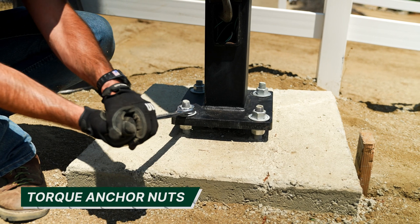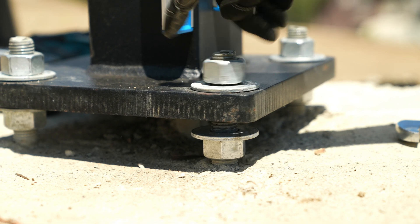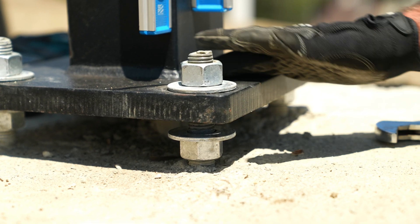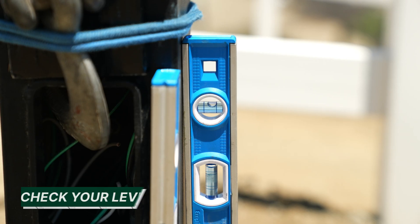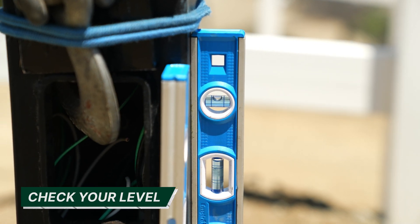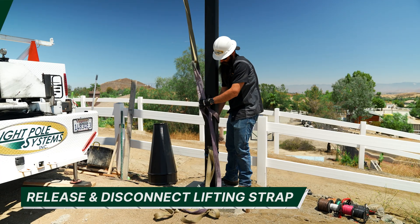Next, torque your anchor nuts. Be sure to tighten all the hardware evenly — unevenly tightening the anchor nuts will cause cast aluminum base plates to break and the poles and footings will fail prematurely. Once all anchor nuts are tightened, check the level one last time.